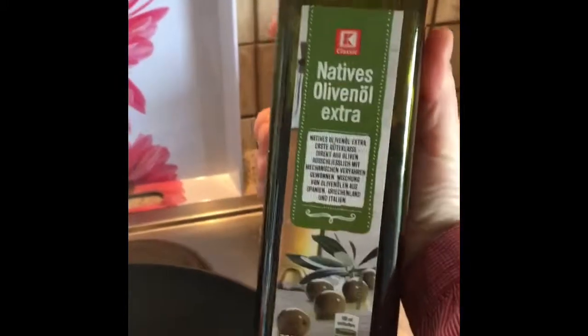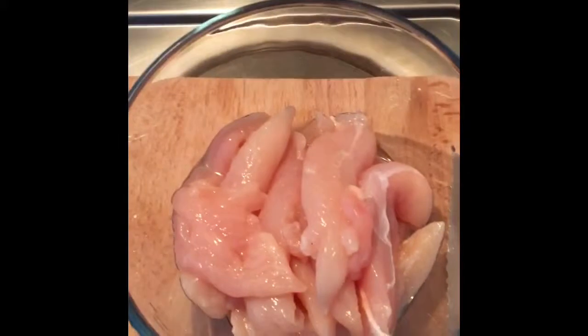We're going to start off with some olive oil. I'm going to pour that inside — that should be good. Then I'm going to cut up this chicken meat. Now the meat is just starting to fry up here.